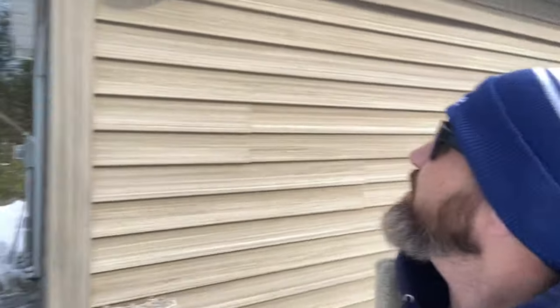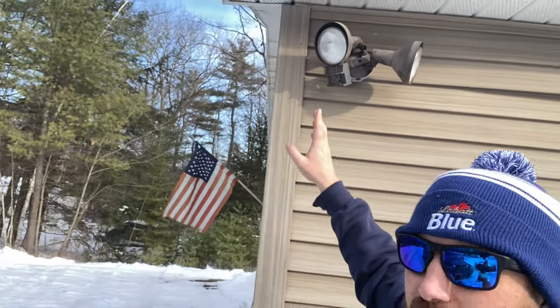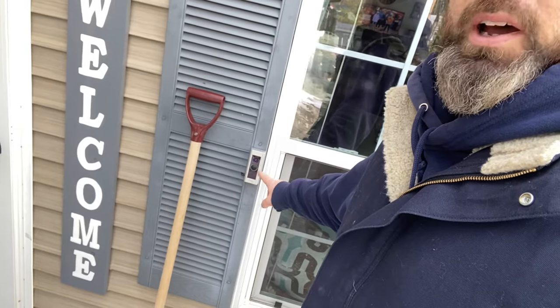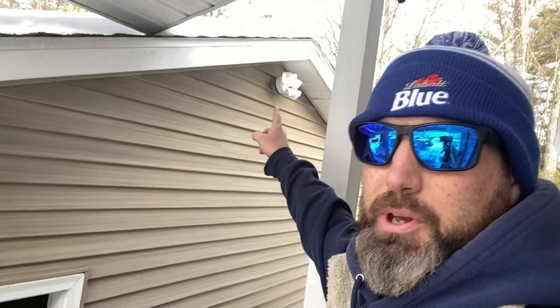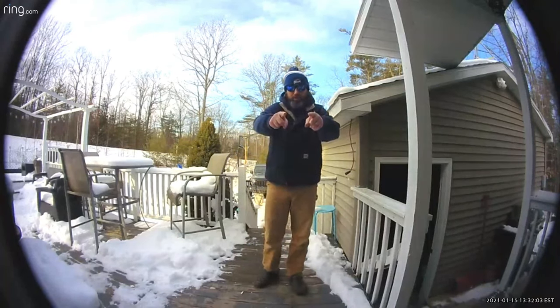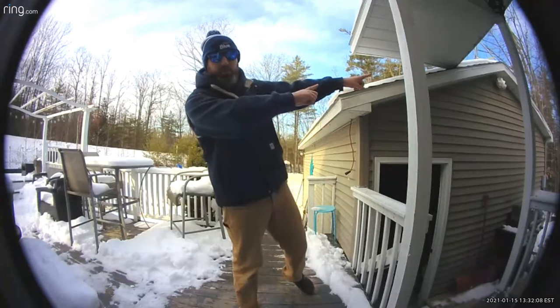Welcome back to another episode. Today I'm doing a little outdoor maintenance — getting rid of my old crusty motion light and installing the Ring motion light, which will connect into my other smart lights at the house. Not too long ago I bought and installed the Ring video doorbell, and I've already installed one Ring motion light up here. The way it works is when the doorbell sees motion of somebody coming up the stairs, it sends notice over to the light.